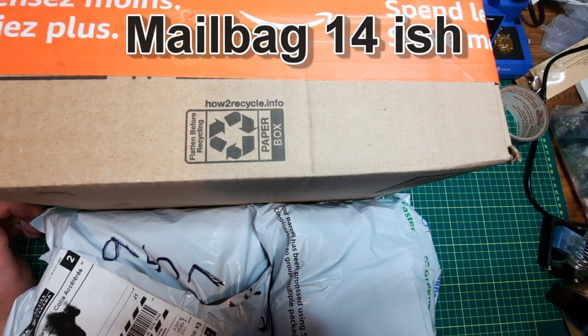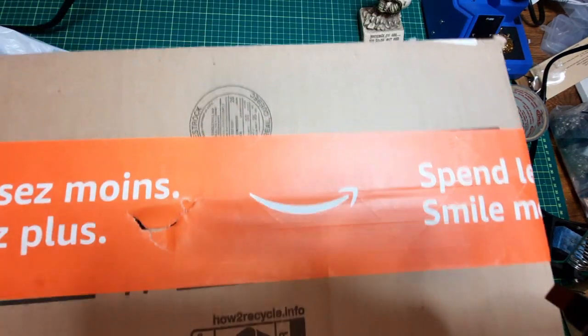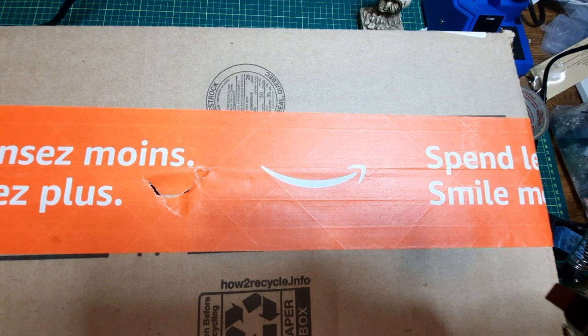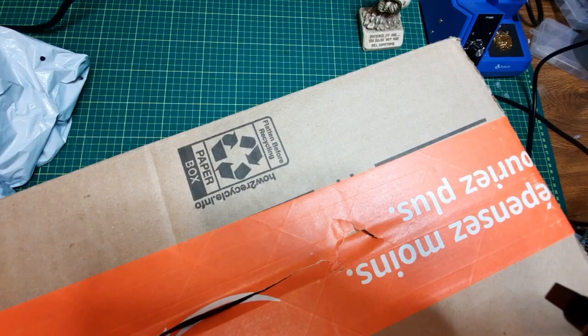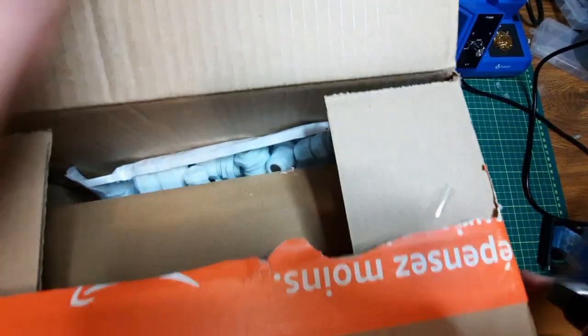Mailbag 14-ish. It really doesn't fit underneath the camera, so I'll open them up one at a time, starting with the big box since I know what it is. I'm just going to pause for a second and empty the box. Let's see if I can get this open underneath here.